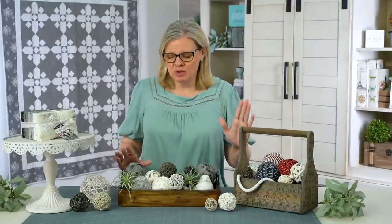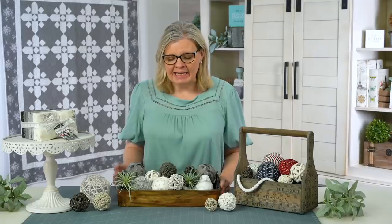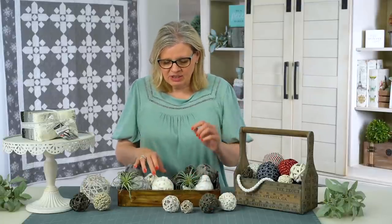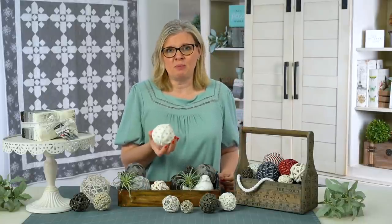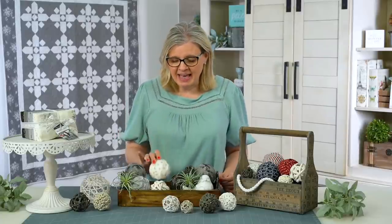Hi everyone, I'm back in the studio today to bring you a scrap busting project. I love to decorate in my house with little wooden pieces, especially wooden dough bowls, which is what we have here. And I love to decorate with these new balls sold at Hobby Lobby — that's so cute! Why don't I wrap some foam balls with fabric leftover from scraps? So I'm going to show you how to do that, and you can make one of these for your house too.